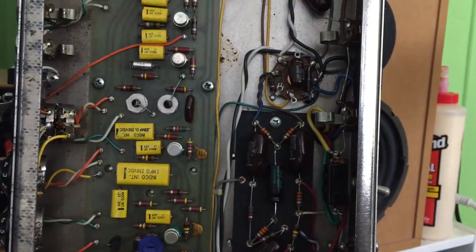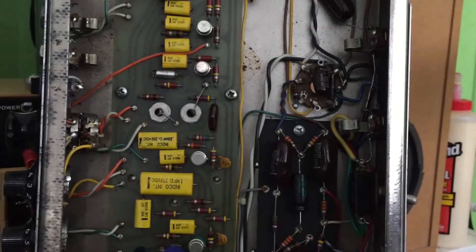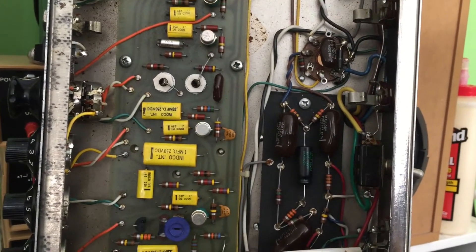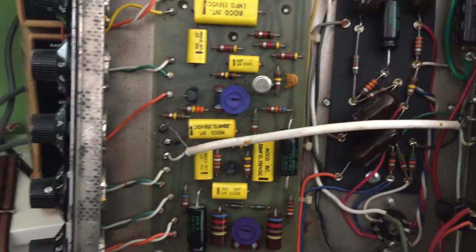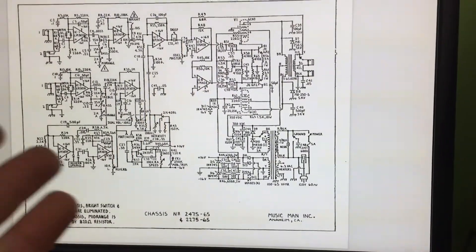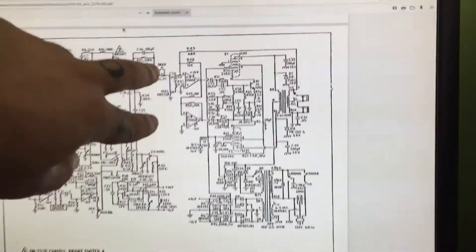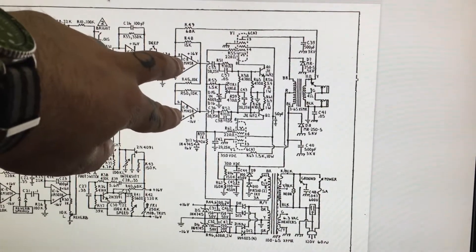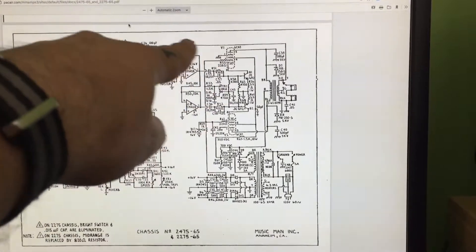Before I flip the amp on, let's take some measurements first, make sure the suspect components are within specification. Then we'll do a signal trace. I was doing a visual inspection and looking at circuit diagrams — I had zero luck finding the correct schematic, because every one I'm finding has IC8 as an LM1458, and I can't find that anywhere on this amp.